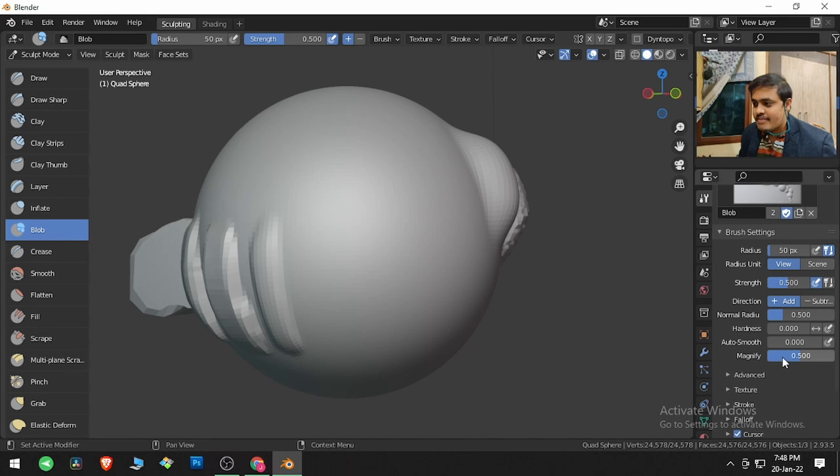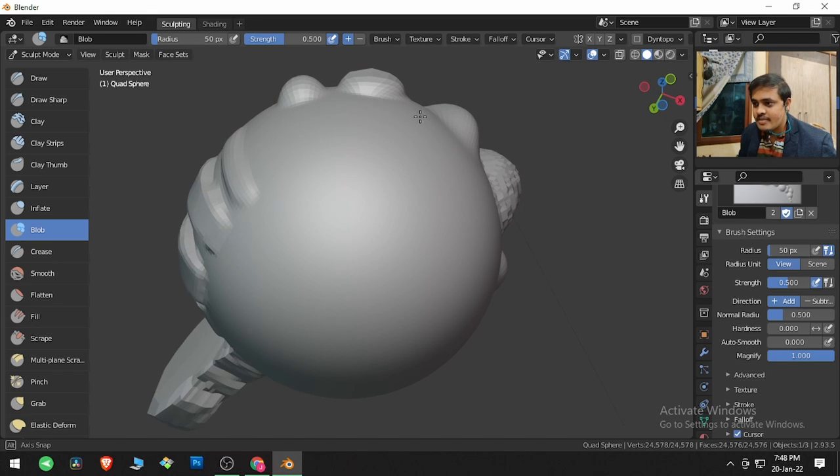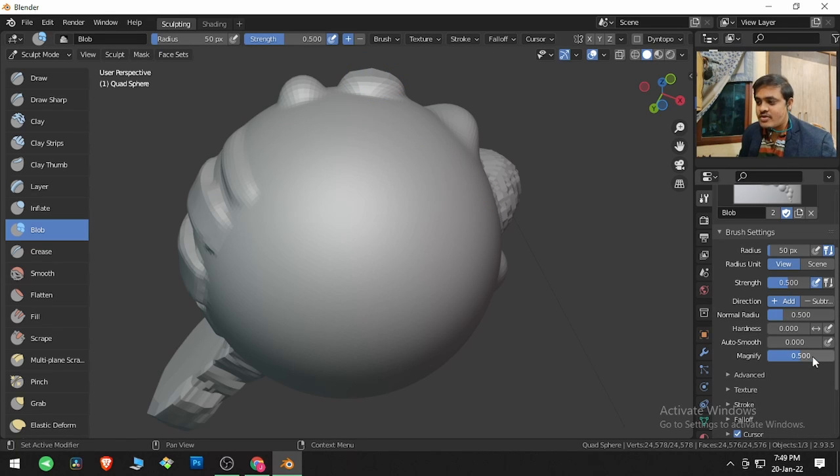Blob and Magnify: Magnify is an option where if I click and drag, this is what the default value does. If I increase the Magnify value and click and drag, the magnifying effect takes place very quickly. Comparing default magnify value versus full magnify value, the difference is clearly visible. I will reset it back to default.